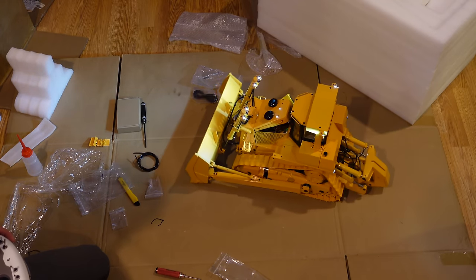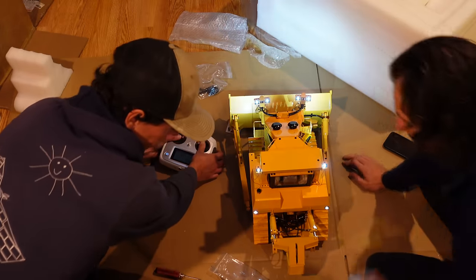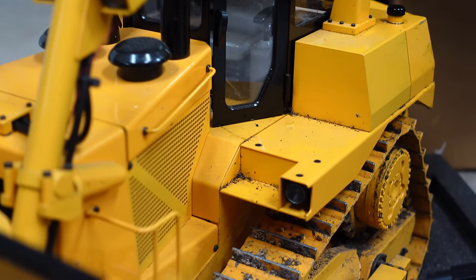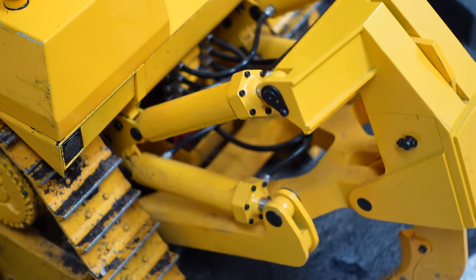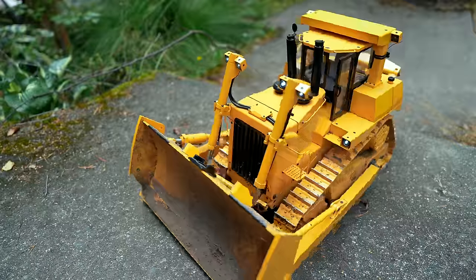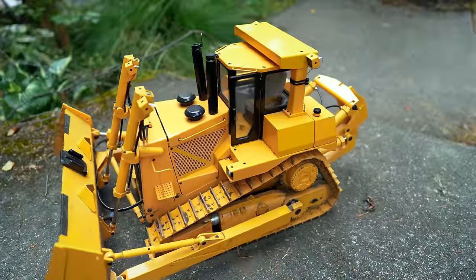I can't believe this thing actually exists. It's literally just like a real bulldozer, but tiny. It's made out of real steel and it weighs 60 real pounds. It even has real hydraulics that you have to fill with real hydraulic fluid. So that's pretty neat. The big question I had was, can it do real work? So I brought it outside to find out.